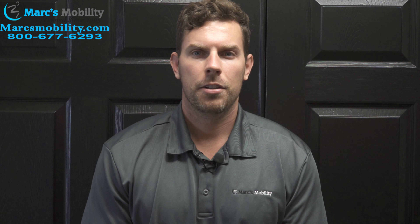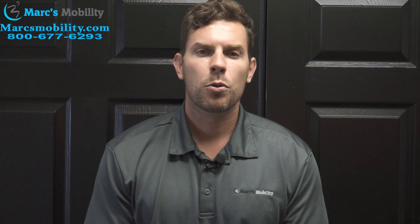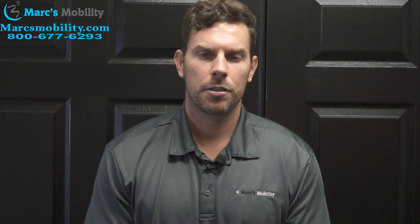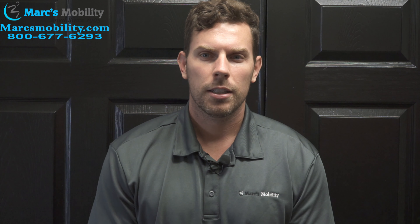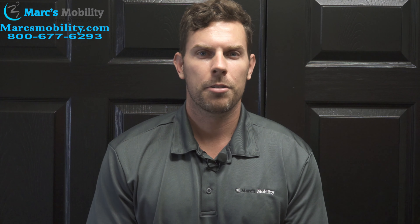Thank you for watching. If you found this video useful, please hit the subscribe button below. If you have questions or need to see something else, please leave us a comment. Lastly, please sign up for the newsletter in the description below to get instant access to exclusive promotions. Enjoy the rest of your video.